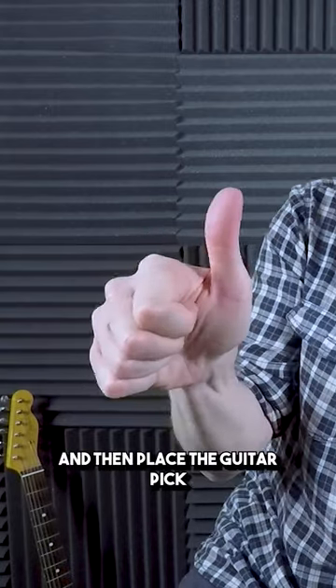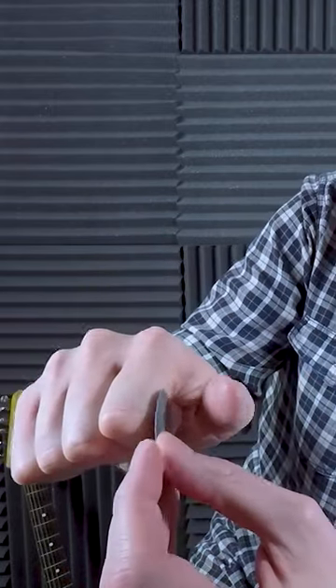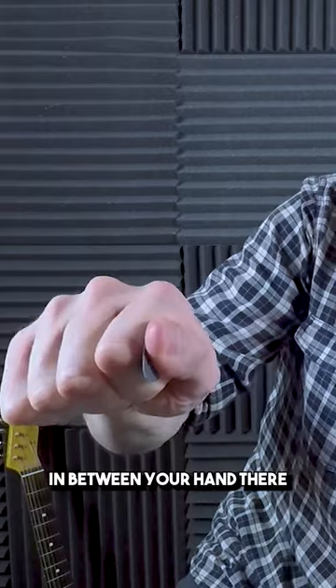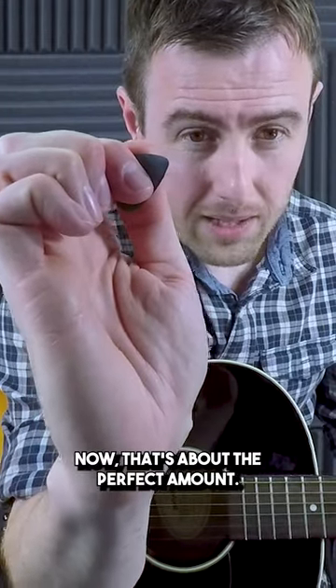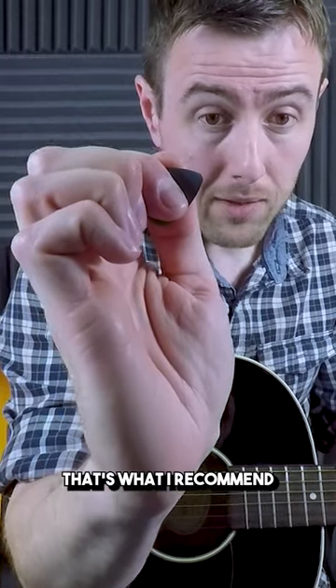Make a thumbs up sign and then place the guitar pick in between your hand there and then close your thumb down on it. Can you see that? Now that's about the perfect amount. That's what I recommend all beginners have.